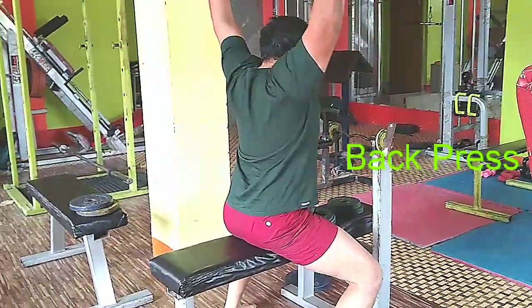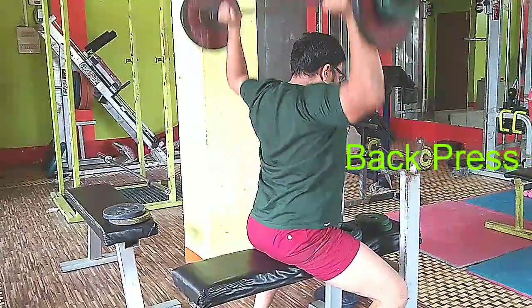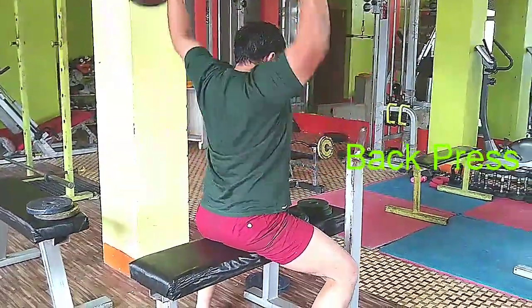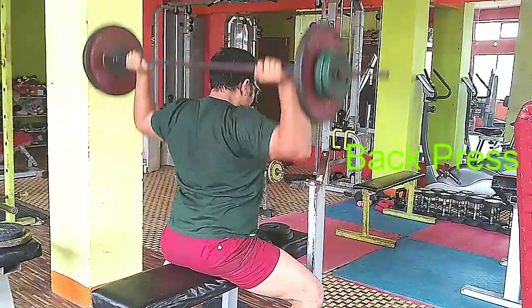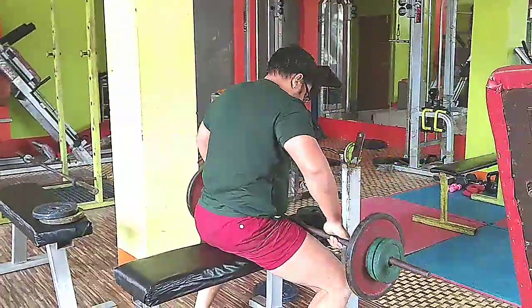First one is the back press — Mardowala exercise. Take it as low as you can, for as many sets as you can, for as many reps as you can, for as much weight as you can move. Be tough.